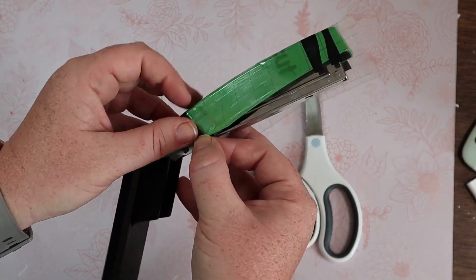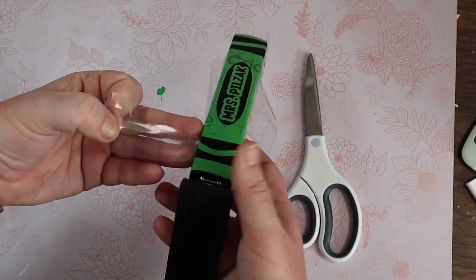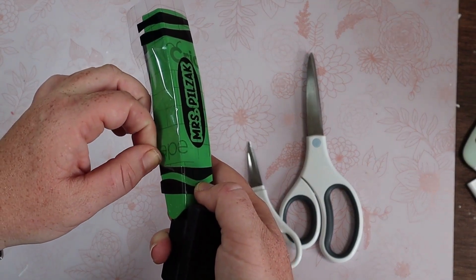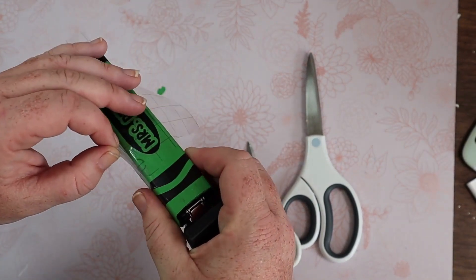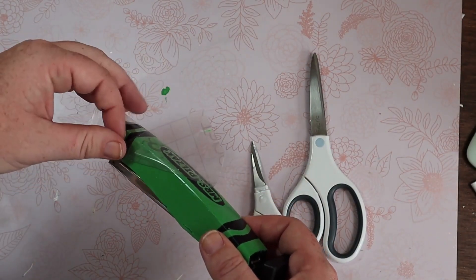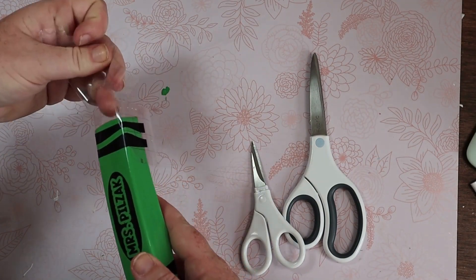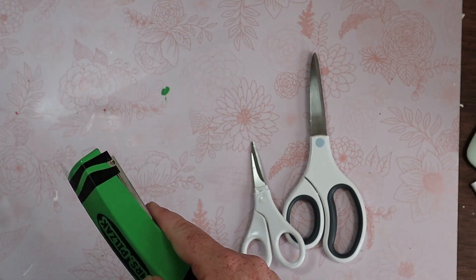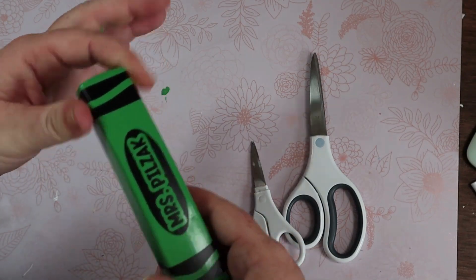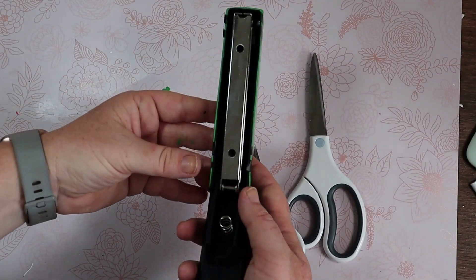After it's down, I start removing the transfer tape. After the transfer tape is off, I notice that part of the black lines are actually over the edge of the stapler, so I just use my fingers and fold it up underneath the side of the stapler.